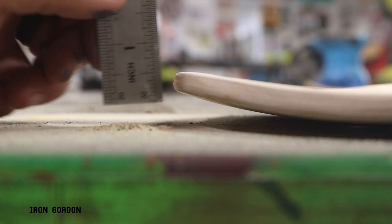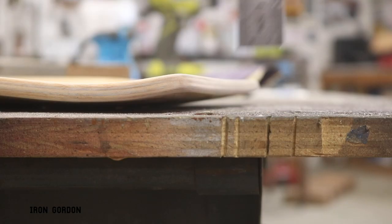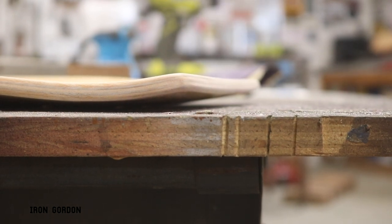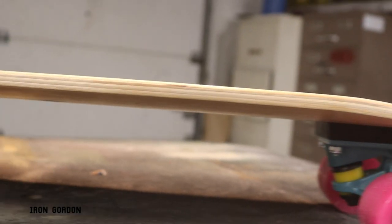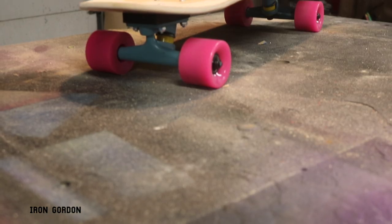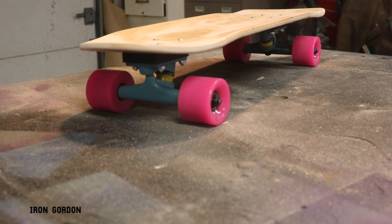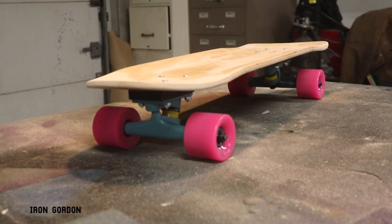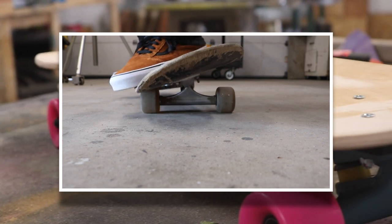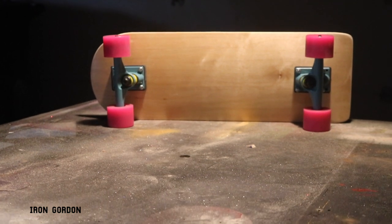We're basically done with the board now. You can see how dramatically we changed the shape — it still has a little bit of a nose and a little bit of a tail, but just enough to get some leverage. The idea of this board is not to do extreme tricks; it's more of a cruiser, something to kick around campus on or bomb a hill with. If you're going to run longboard wheels on this, I'd definitely recommend getting some half-inch risers, as you can see I did here, because you don't want to get any wheel bite. That is the worst thing when you're at speed trying to make a turn.